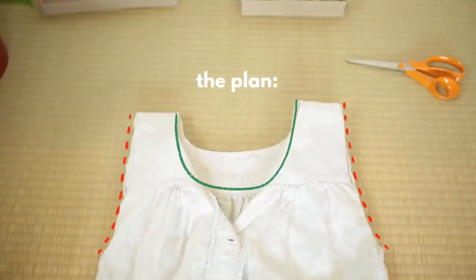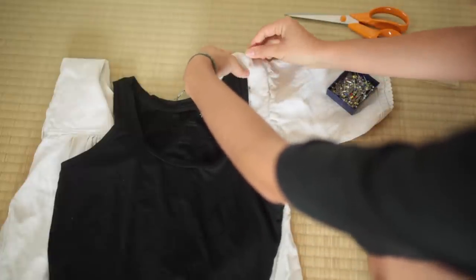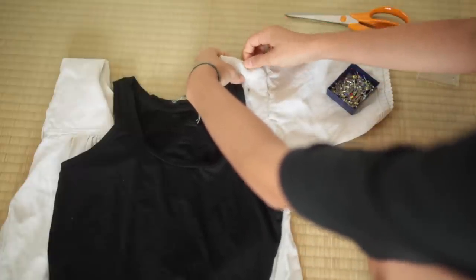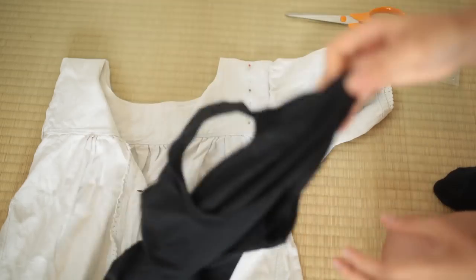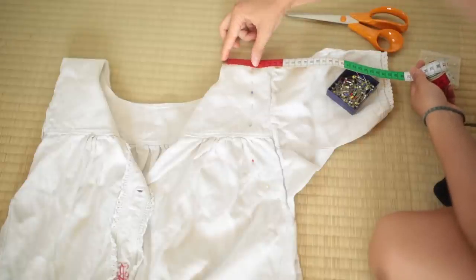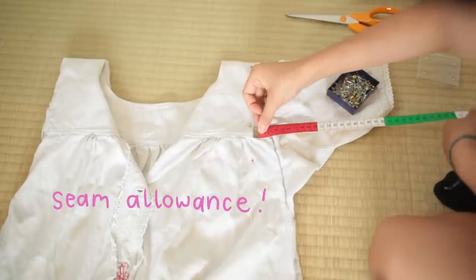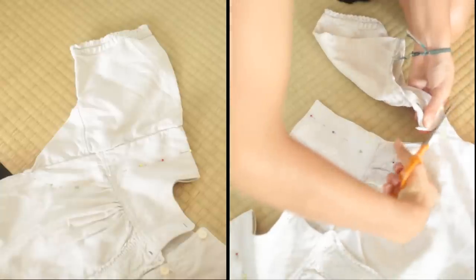For that, I took an old tank top and tried to create nice rounded openings. I wasn't sure if tracing a tank top was accurate, so I tried to measure both of the sides. And also, as a beginner, it's very easy to forget to add in seam allowance, so that is also what I calculated in.